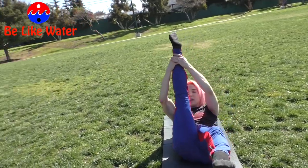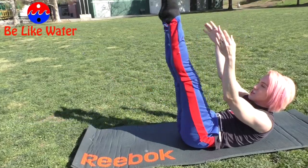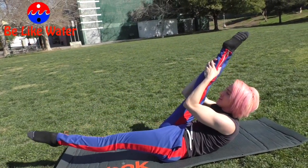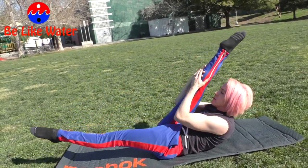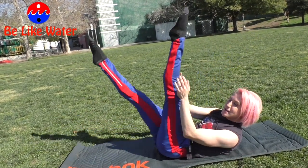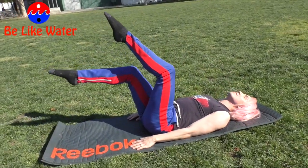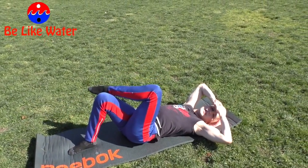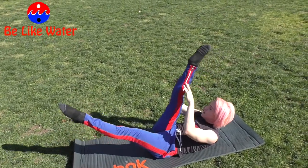This is called scissor kick — one leg up, one leg down. Pulse, pulse, switch, pulse, pulse, switch. You might not be as flexible as me, but over time you will be if you do my workouts. 10 minutes a day is all it takes. You might start here — anybody can do it.